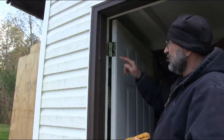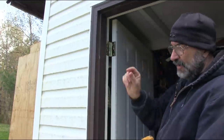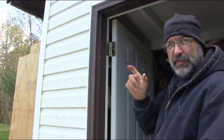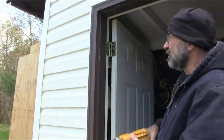When I installed this, I took out one of the screws — the factory installed screws through the hinge — because it's short. I take it out and then I replace it with a long three-inch galvanized screw so that the hinge is actually right into the stud behind it, and that's what makes it secure.